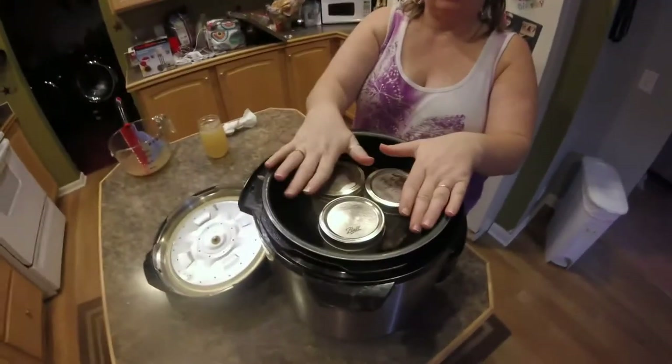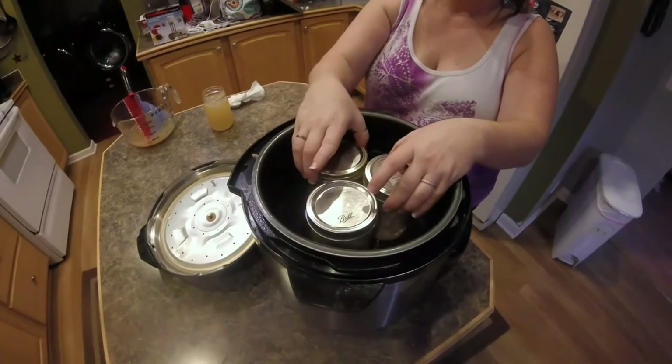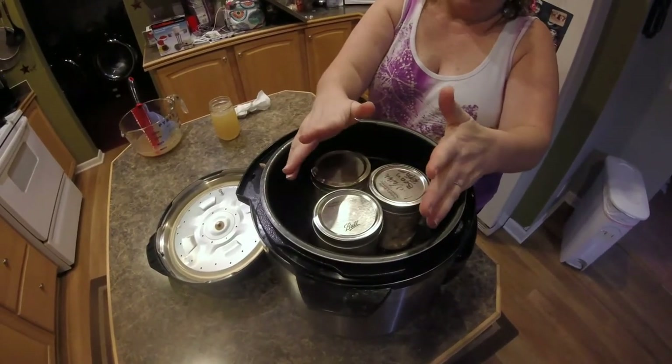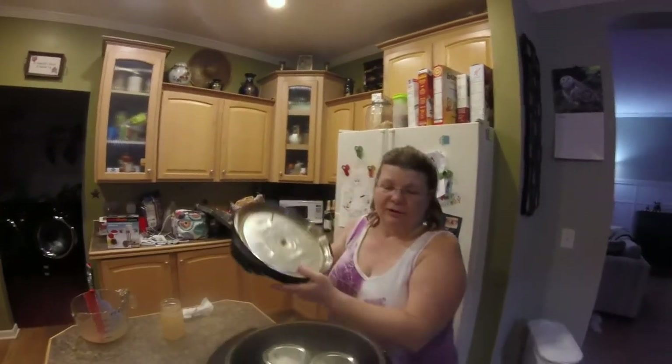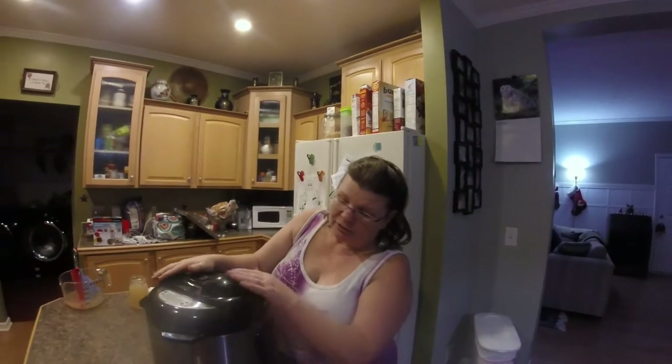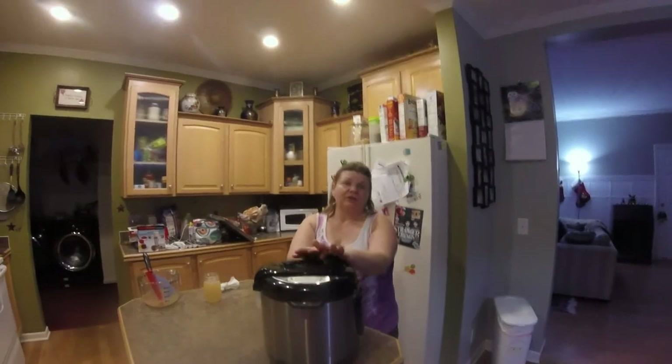Let me tell you what I've learned about canning in my electric canner: do not turn it on ahead of time. These things get hot — they will boil before you have a chance to put your jars in, and your jars will bust. Because I have to use a steamer rack instead of a flat rack, I can only do three jars at a time. I add a little vinegar to the water in the canner, which helps keep the jars from clouding.